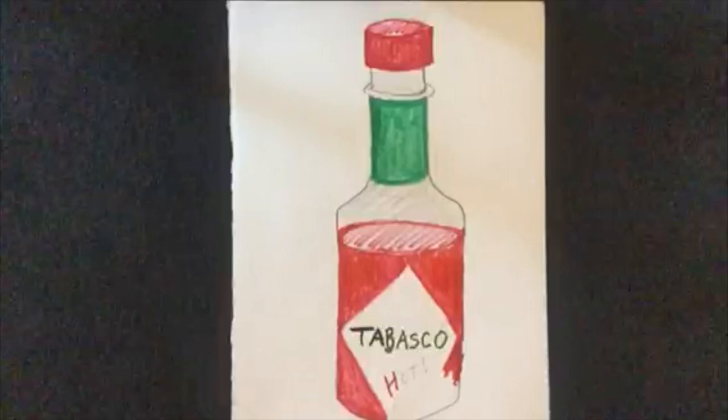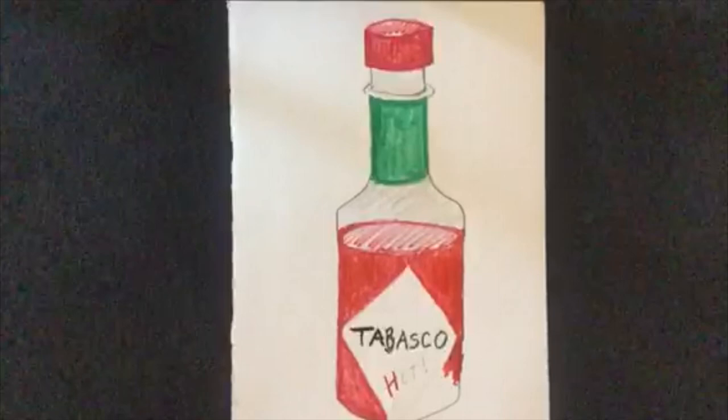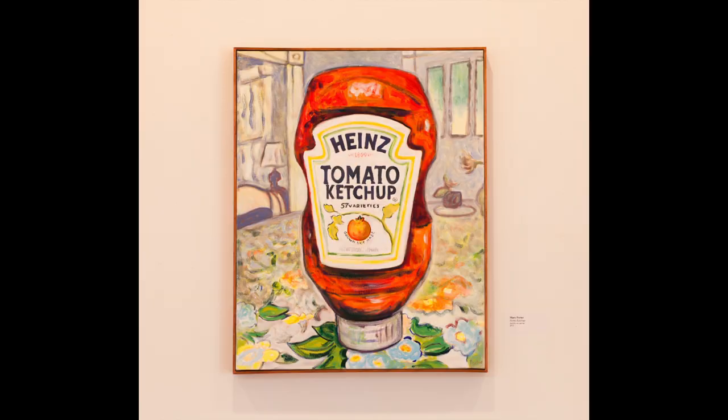Hi, welcome to Art at Home. I'm Toni Carlucci, teaching artist at Linden House Art Center. We're still closed, but that doesn't mean you can't make art at home. Today's inspiration is local artist Mary Porter.